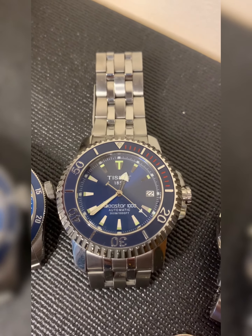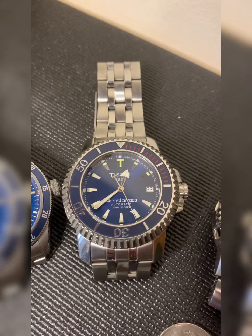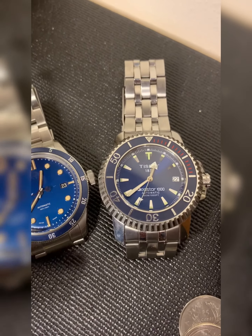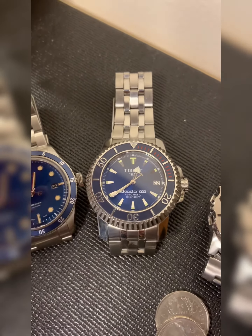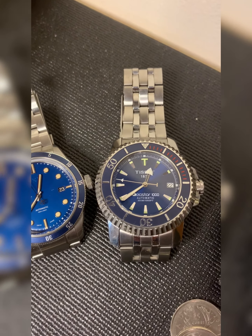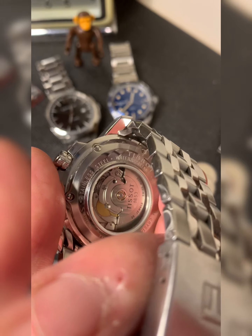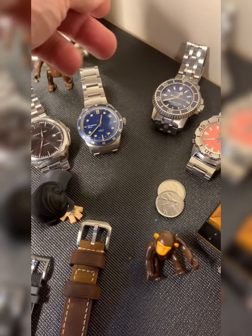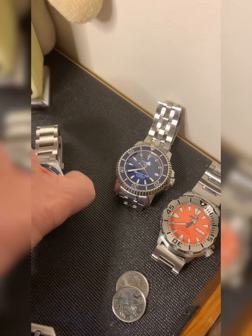Here we have my Tissot C-Star 1000. This is an older one from about 2005, and it's a big watch. The lug-to-lug distance is a whopping 52 millimeters — anything over 50 is considered large. The glass is pretty heavily domed and it is sapphire. Flipping it over, you can see it's a display caseback running an ETA movement. Tissot is part of the Swatch Group, which also owns Hamilton, Omega, and others.